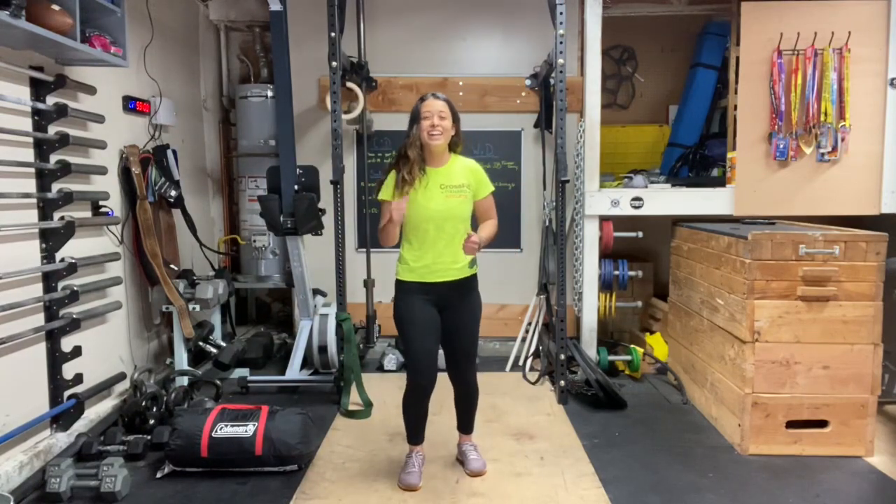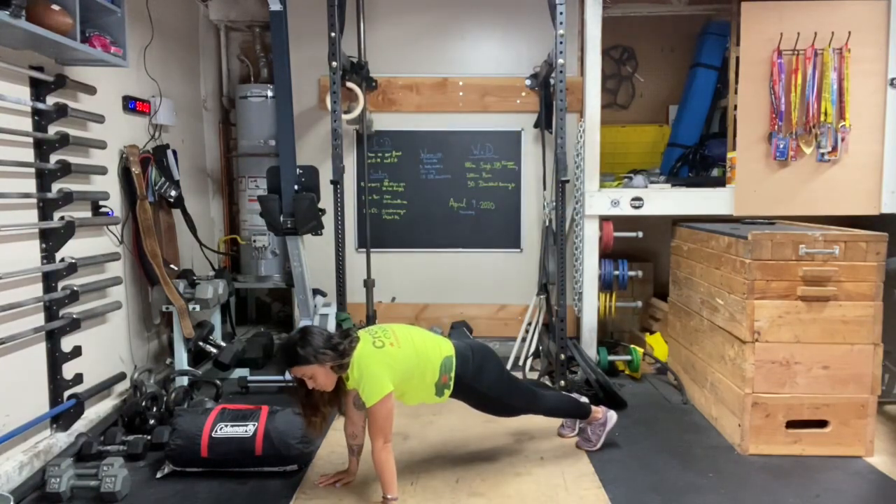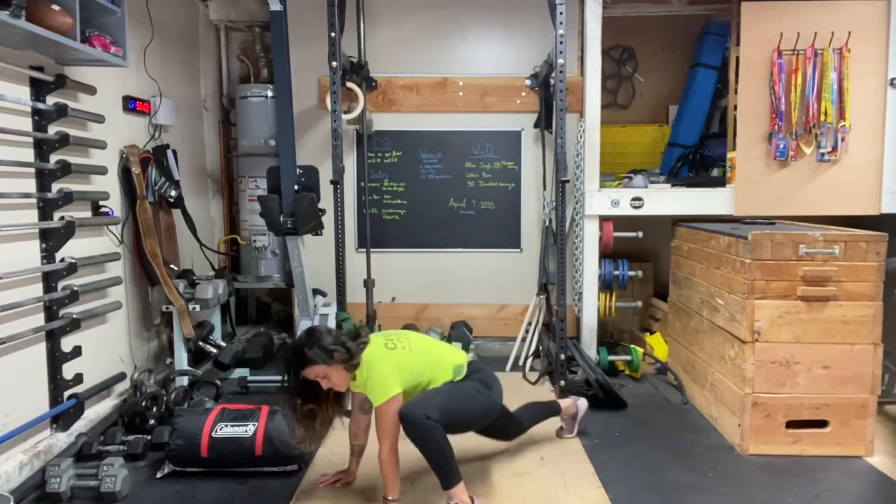For the run, we're running, rowing, or biking. For mountain climbers, nice plank position — we're trying to get that whole foot on the floor, 50 of those.